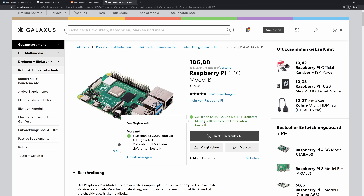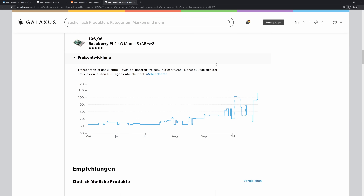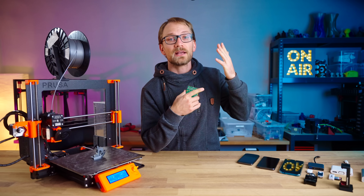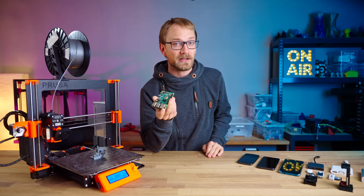So if you want to run OctoPrint and still need a quality power supply, a USB cable, webcam, and SD card, you could end up spending closer to a hundred fifty bucks.